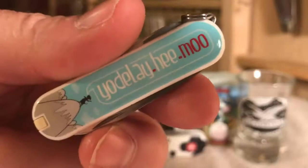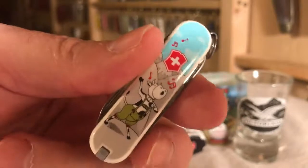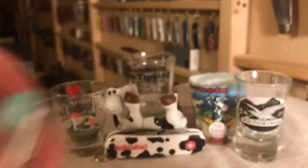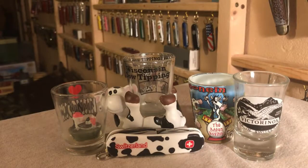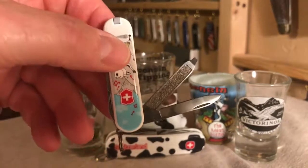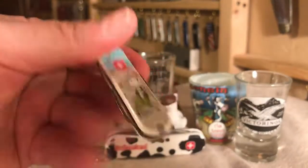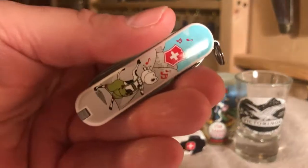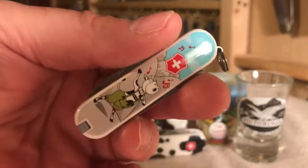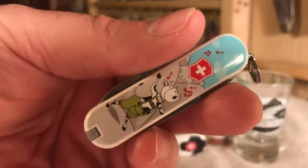I didn't even know it existed, but is this cool or not? It's 58 millimeters overall, so it's a Classic SD — meaning you've got the little scissors, your little pen blade, and the nail file. And I think I have just found my favorite 58 millimeter Classic SD: the Yodelahy Moo cow knife by Victorinox. Just fantastic.